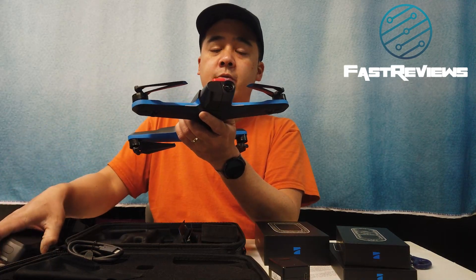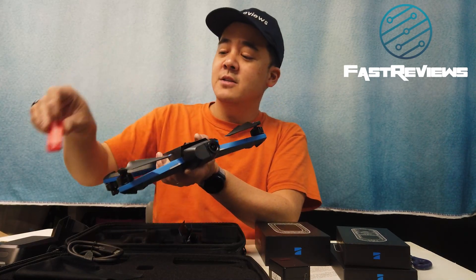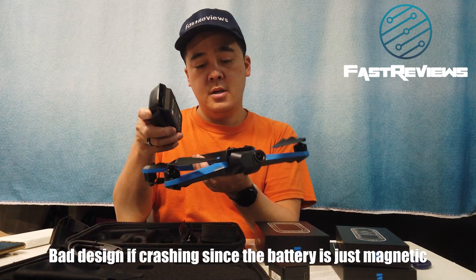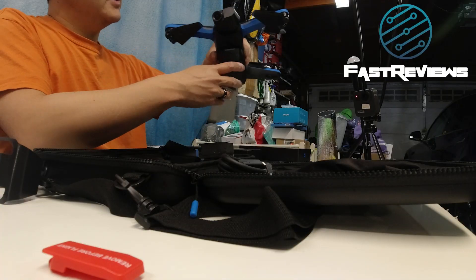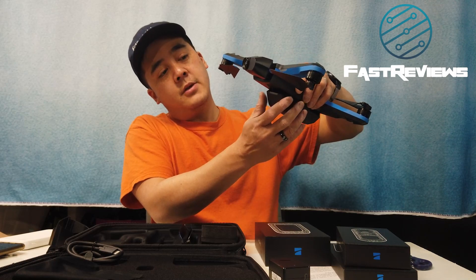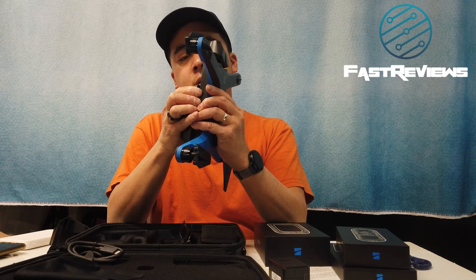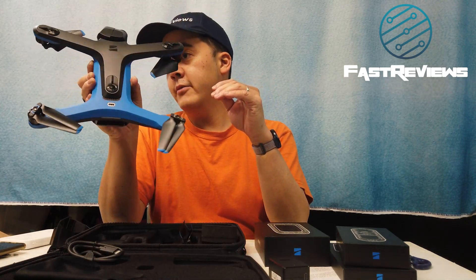The battery goes on top and it says 'remove before flight,' which should save some grief because a lot of people forget. It's got a magnetic attachment, which is good and bad — if the drone is going to hit a tree, the impact could pop the battery out. I definitely don't like that; I think it needs to be clipped. It also has a spin channel with a little fin on it.